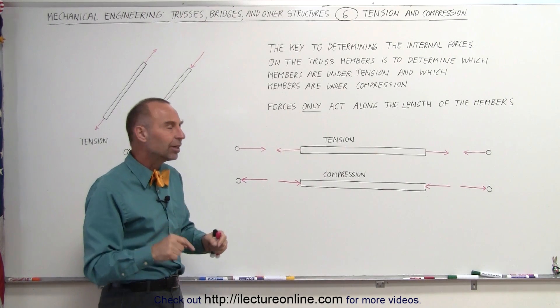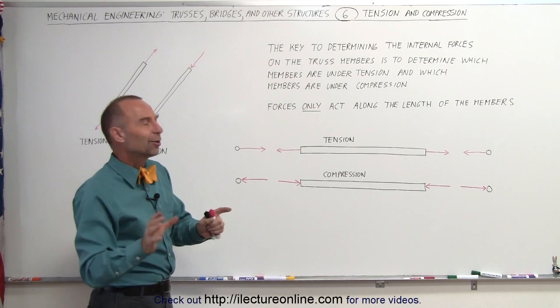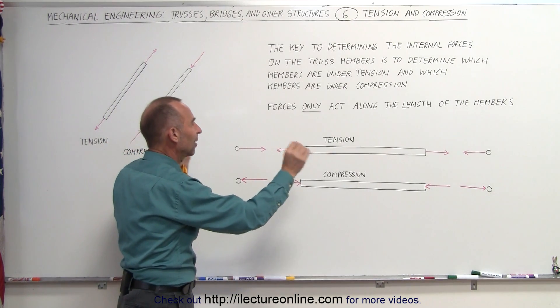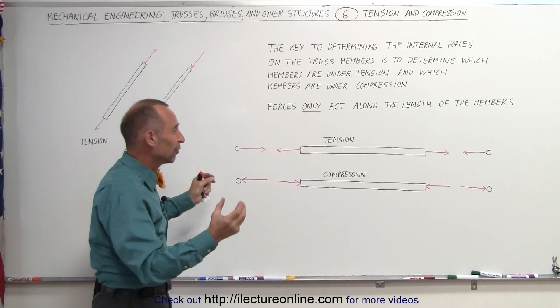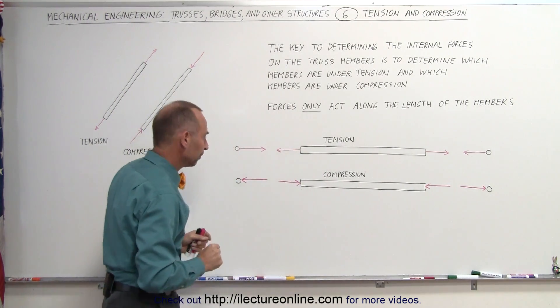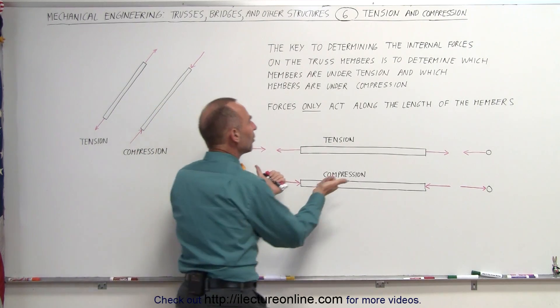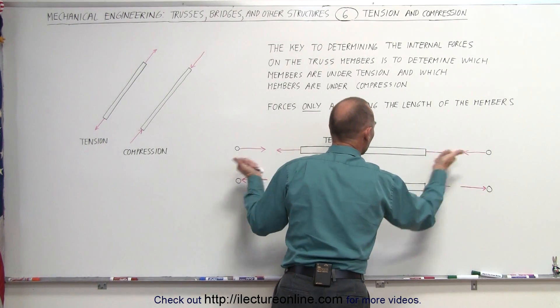How does that translate to the forces acting on the joints connecting to the members? Here are the joints separated from the members so we can see the forces between them. The joints are right at the end of the members. Notice: when the member is under tension, that means that the joints are pulling on the member outward.